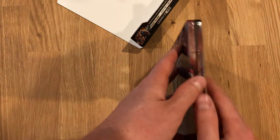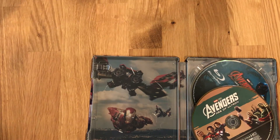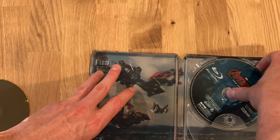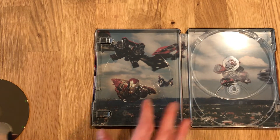Go ahead and pull the digital code out. Open it up for you — 4K UHD on top, Blu-ray in back. Pull out the 4K UHD and the Blu-ray. And there's a look at the background artwork there.